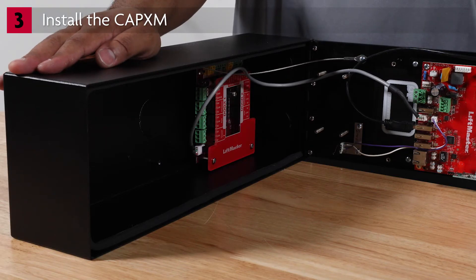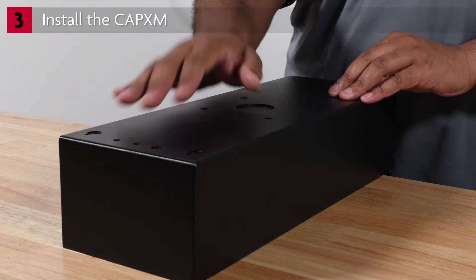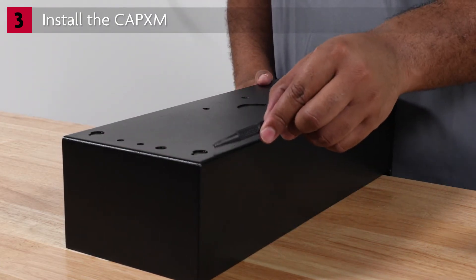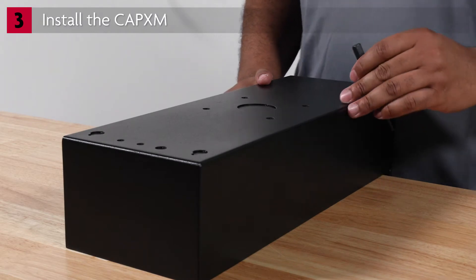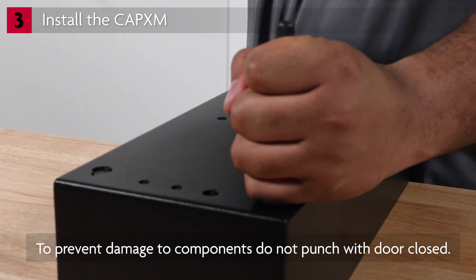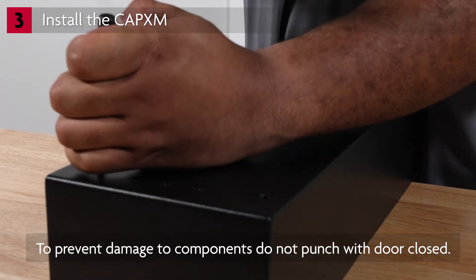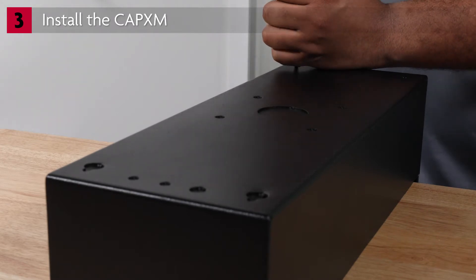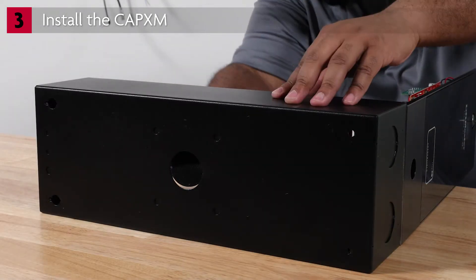Open the door and lay the CAPEX-M face down on a flat surface with the cover hanging over the side. Use the packing material, such as the box it was shipped in, if that's available. Identify which knockouts need to be removed based on your application. For this installation, we'll punch four knockouts for mounting and the bottom knockouts for wiring. Use a small center punch tool and mallet to carefully tap the knockouts, then use pliers to remove the metal knockout tabs.